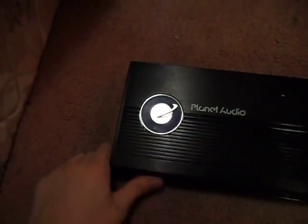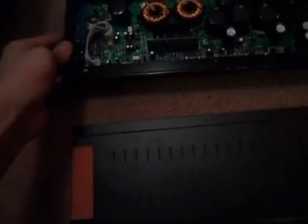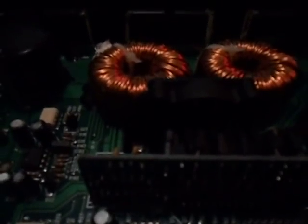So I took everything out of it and I figured I would take this amp apart because it has a bad cooling fan on it — it kind of rattles a little bit. I figured I would show you what a Planet Audio looks like with the cover off.